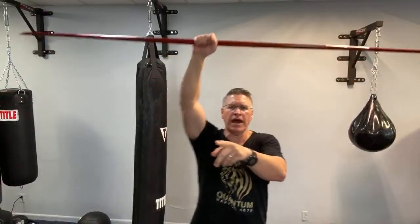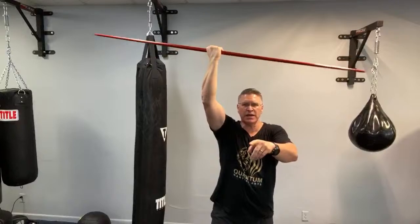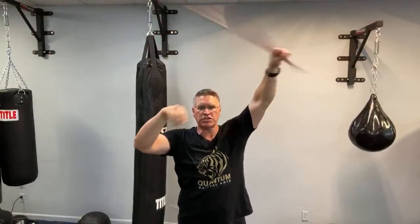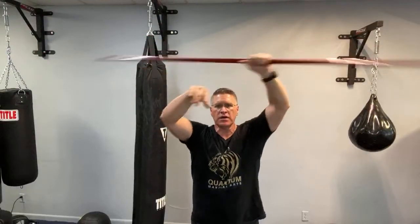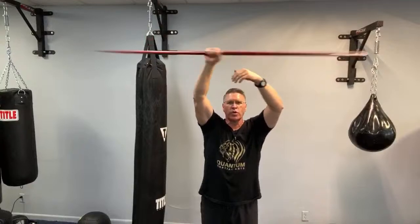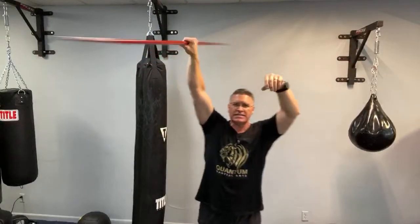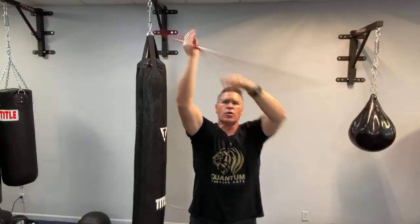Take the staff over your head — that warm-up turn we already did. Number six is the overhead spin. You're going to turn it out and bring it back. One, two, three, four, five, six... all the way to 100. That's number six, the overhead spin.